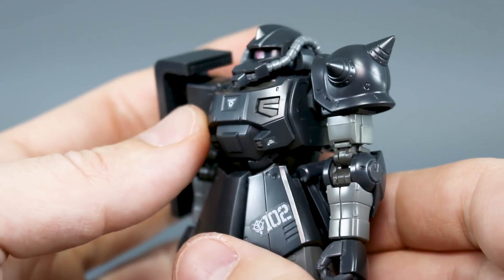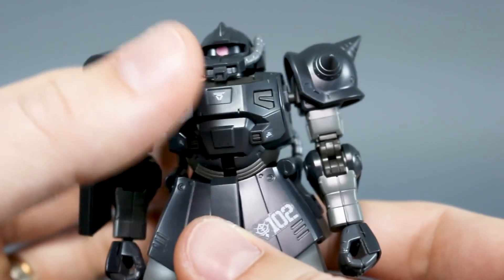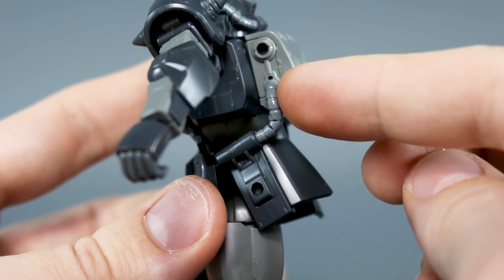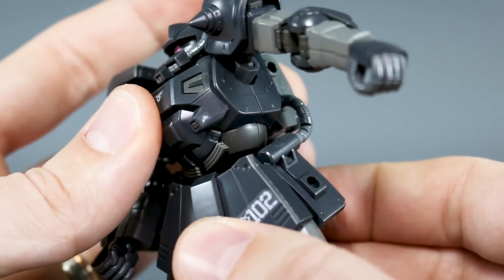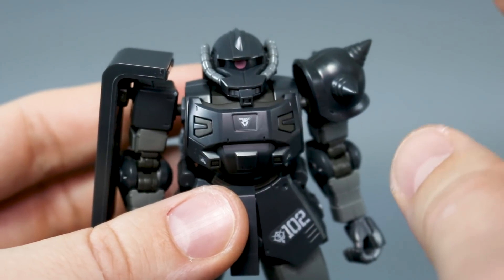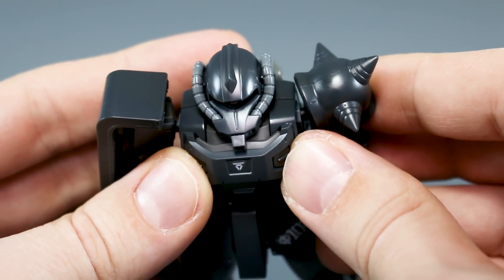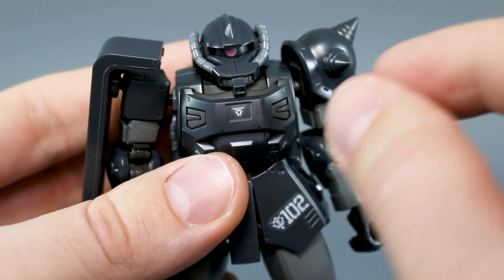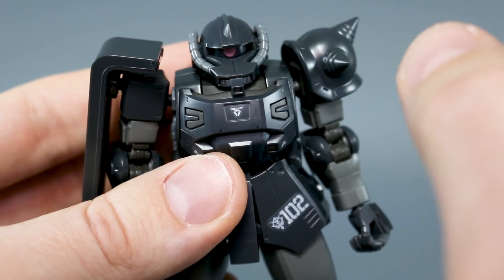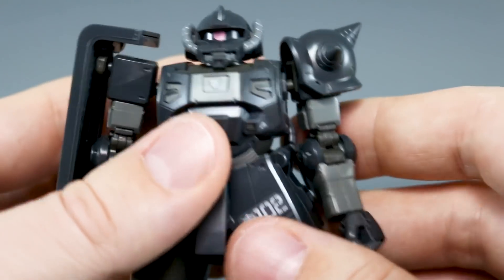While this doesn't quite have the stomach crunch range of the previous Zakus in the line, it does still have a pretty nice stomach crunch forward and back. Side to side there's nothing really, but it can rotate a little bit. As it rotates, it's pulling those side skirts because the hoses that run from the backpack run into the side skirt, which is cool. So when you move this, those actually move together. Another really small gimmick that this kit loses from the previous versions is that the sides of the chest kind of collapse in over the front when you want to bring the arms forward. This one doesn't have that, but honestly I don't think that was really the most useful thing — it was just a really small amount of movement.